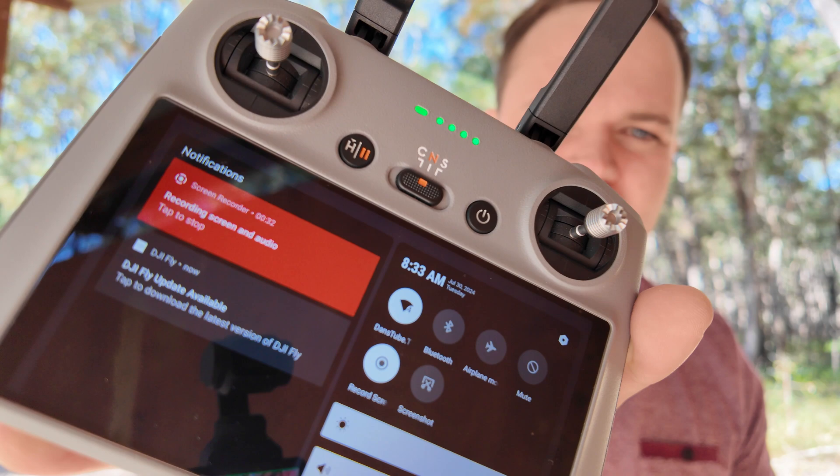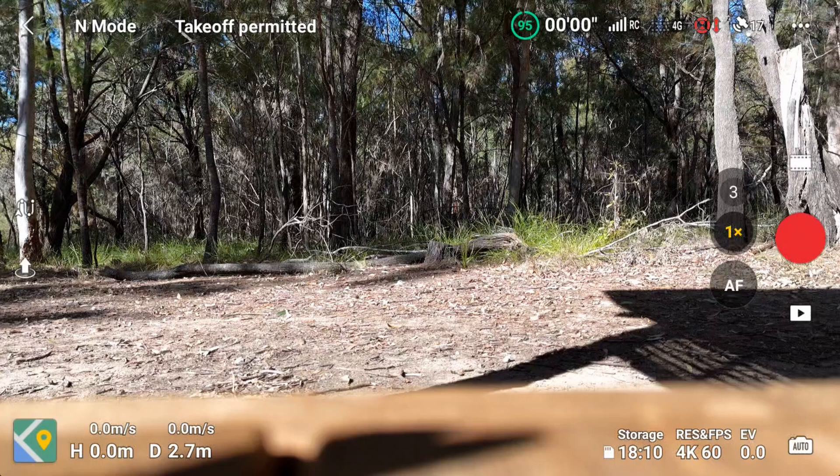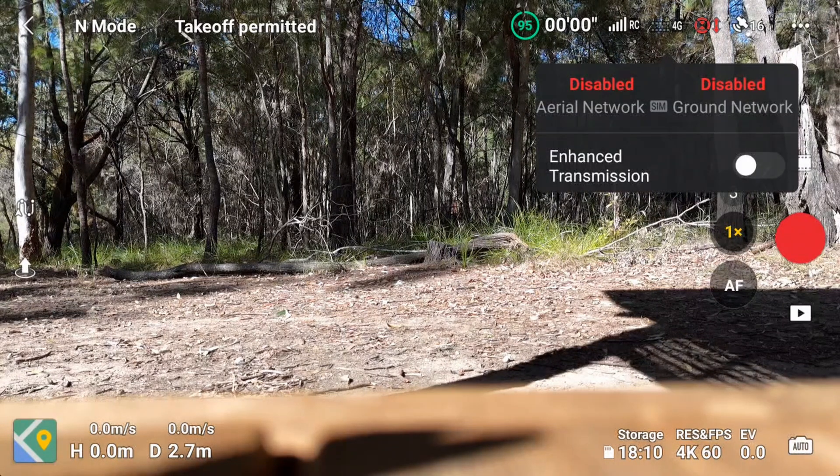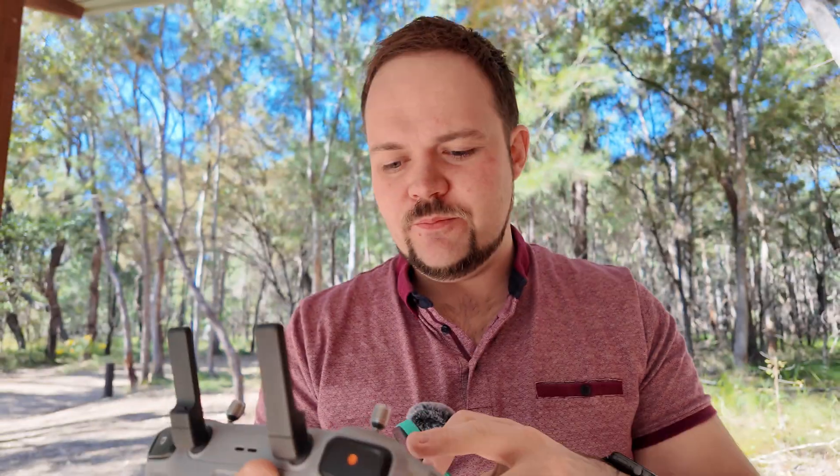It's connected up to the Dan's Tube hotspot, which is my phone. And then from there, you'll see on the screen there's a little 4G icon. So I can tap on that and it gives me the option to enable the enhanced transmission. Now it gives us the whole warning message, which I read in the previous video.